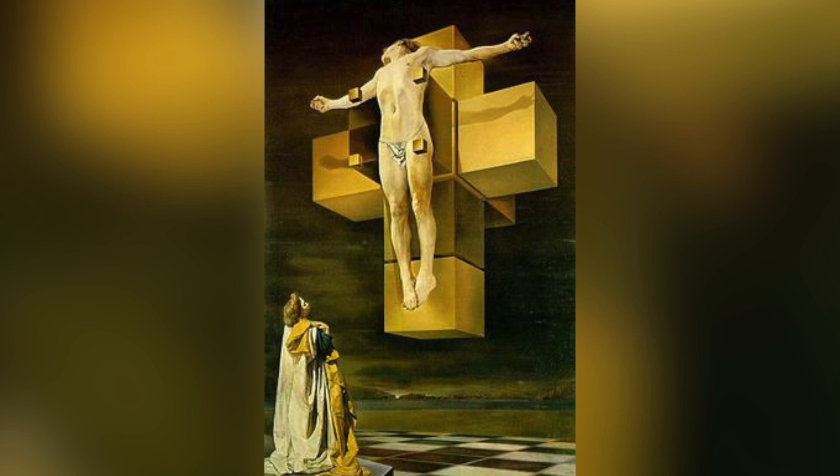Both pieces are based on a Salvador Dali painting called Crucifixion Corpus Hypercubus.